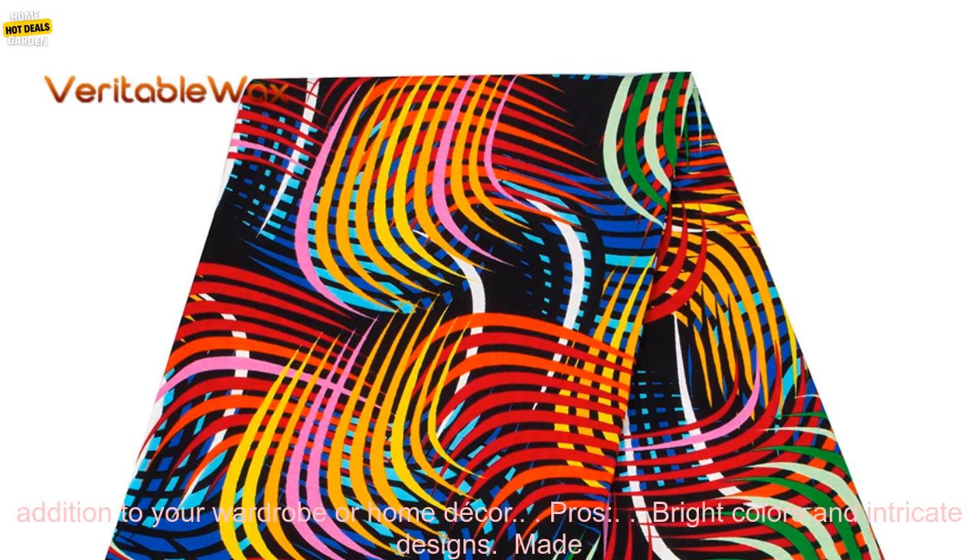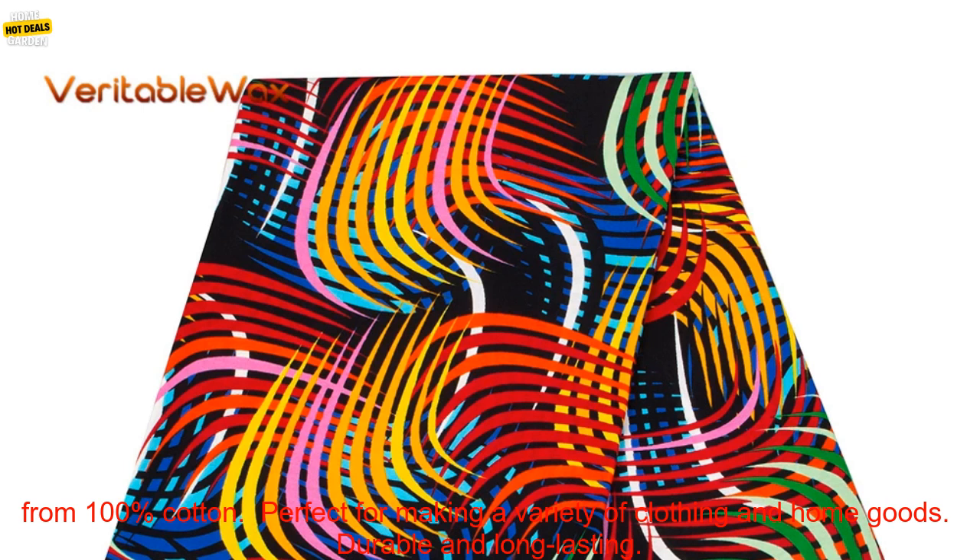If you are looking for a high-quality African Wax Prints Fabric, this listing is a great option. The fabric is durable and long-lasting, and it will make a beautiful addition to your wardrobe or home decor.